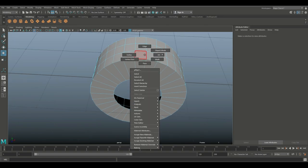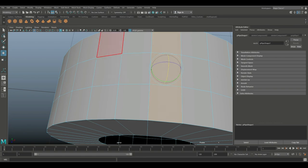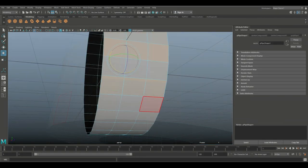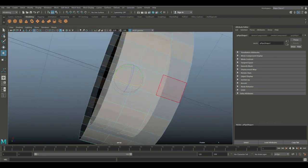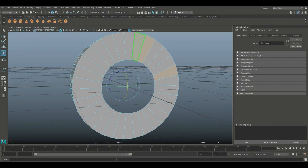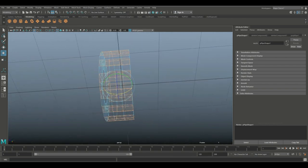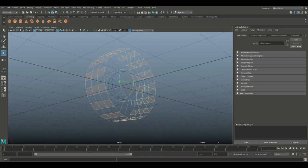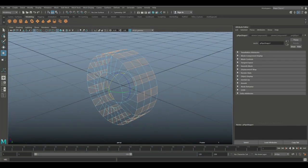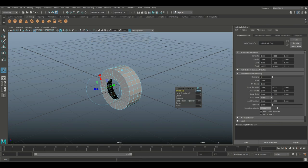Now we're gonna right-click, go to Face, and select every other row of three — like this. Clean that up to make sure we don't have anything selected that we don't need. Hit 4 for wireframe mode so we can double-check — yeah, that all seems fine. Hit 5 to go back.